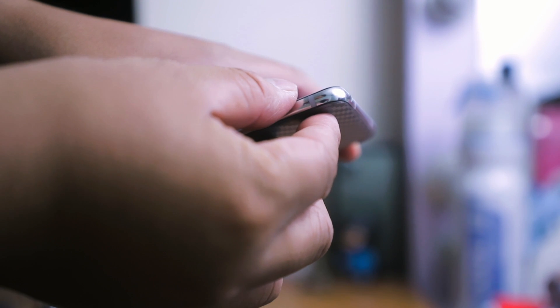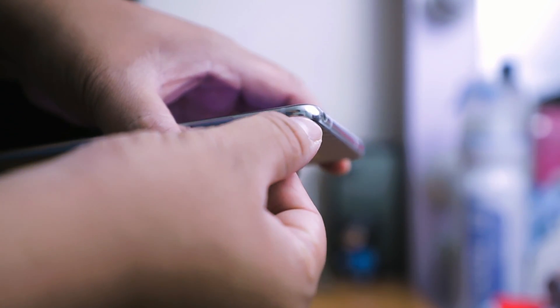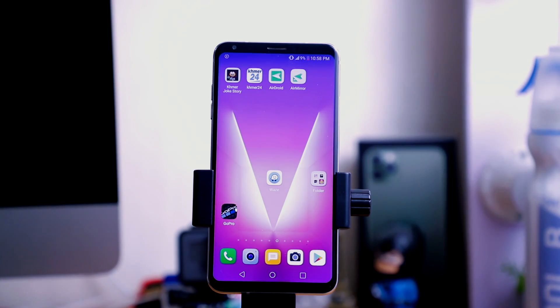As you can see, there is a space where dust could possibly go inside. Last year I accidentally broke the back cover of this phone so I went to the shop to have it replaced. Since then I started to experience this problem.